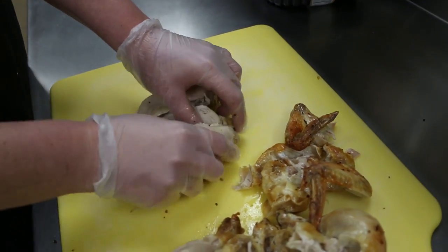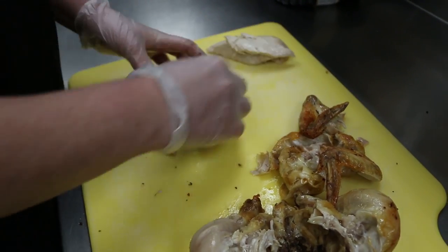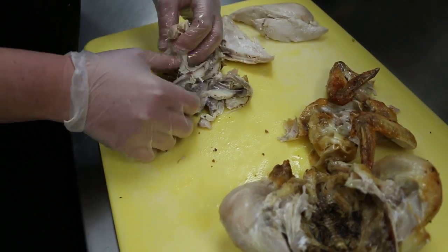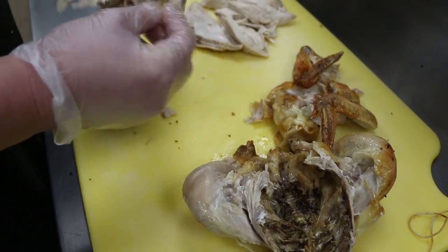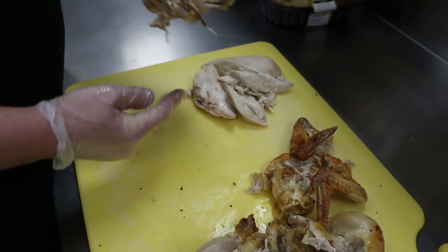So then you're just going to pull it apart. Pull it clear down to the bone so you're not wasting any of the chicken. Now it's just going to leave you nothing but pretty much a bone. You can pull the little pieces of chicken off of there, and then we set this to the side.